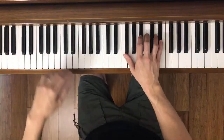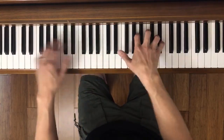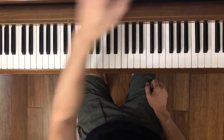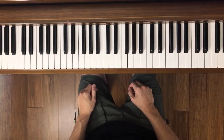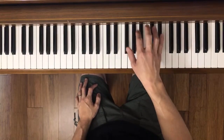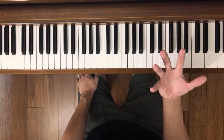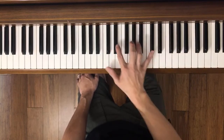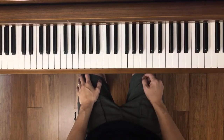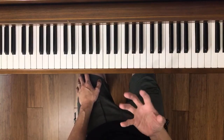Moving on to the next page. That's measure 17. We are now officially in the B section — you can call this a development section. A little bit different things going on, a lot of ideas developing, which is why it's called that. Something contrasting. Here's just the right hand. What's cool about Martha Miers is she uses a lot of simple patterns and makes them sound a lot harder than they seem.